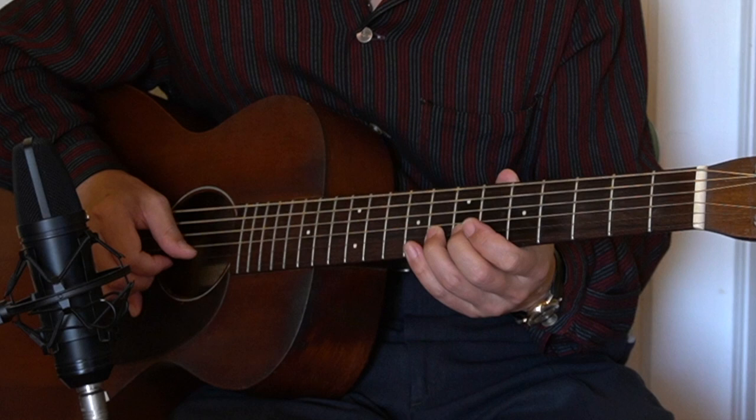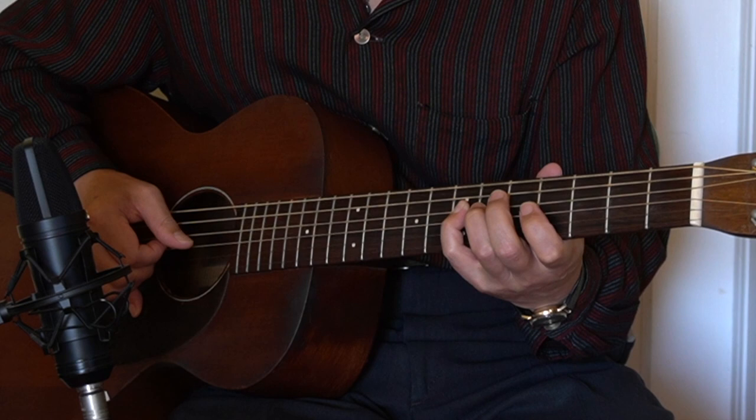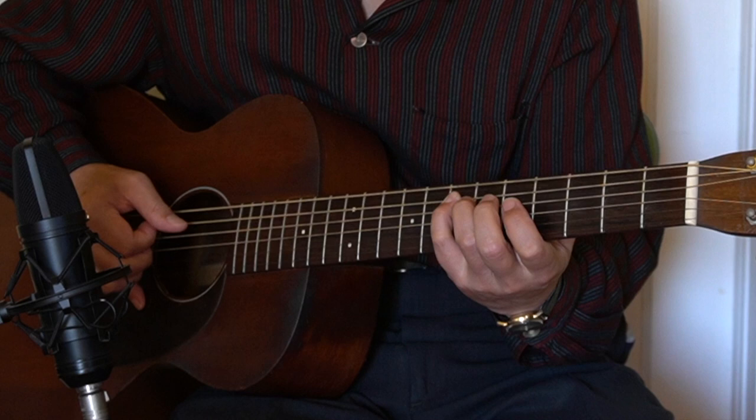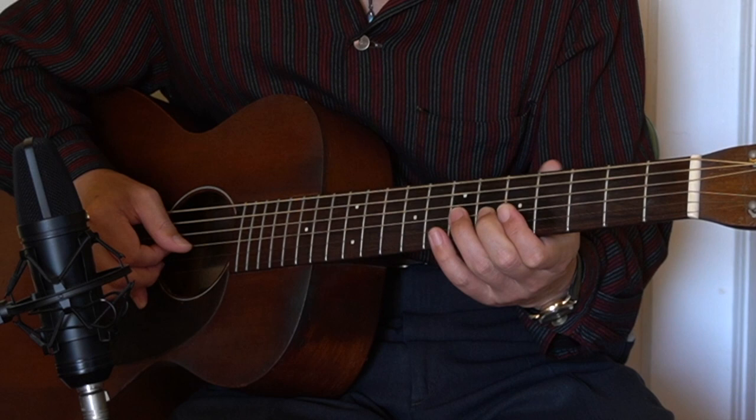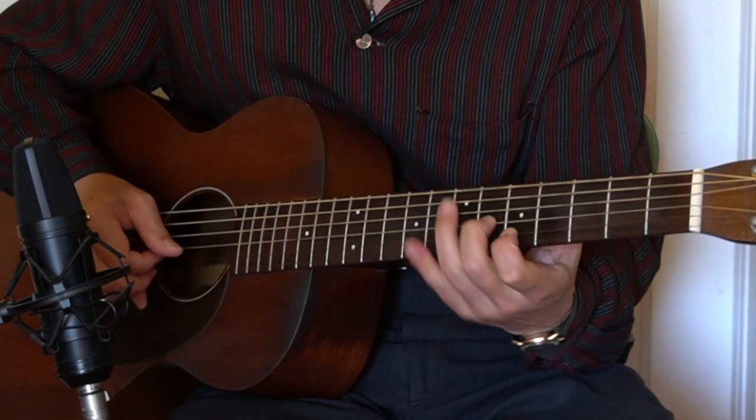That has a little stretch here — bending on the 8th fret. Then 5, 7, 5 is a little bend, then back to 7 on D string, then 4, 7. This one is kind of difficult: 7, 4, 7, 5, 5 with the 6th fret hammer on the G string. That's the sound.